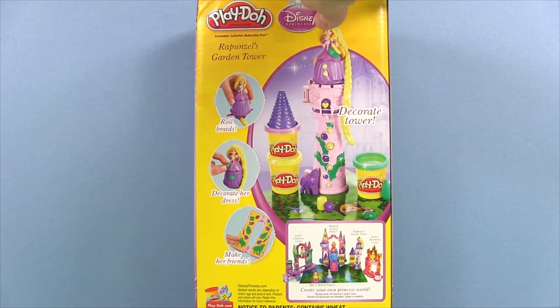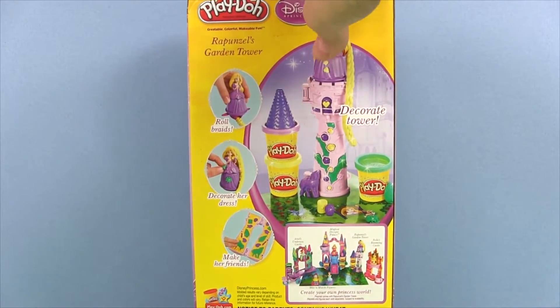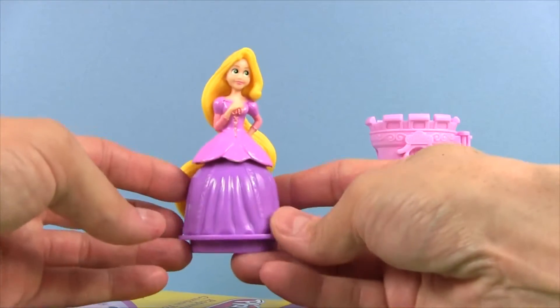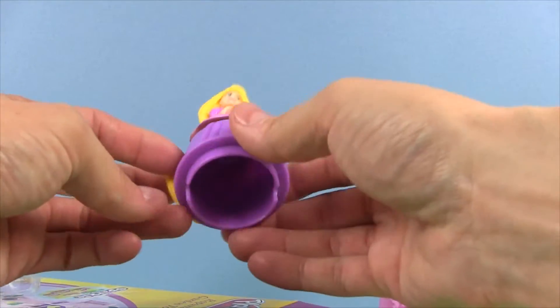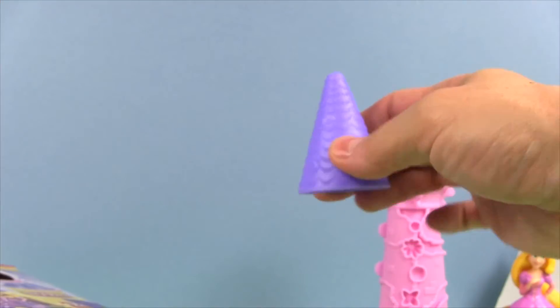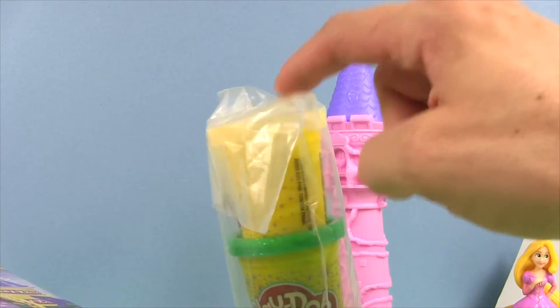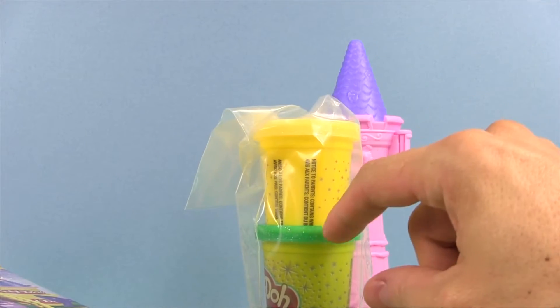So now let's open the box and see what we have inside. Here's Rapunzel, here's the cap to our tower, and here's three cans of sparkly Play-Doh. We have a gold, a green, and a purple.